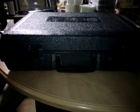Okay, hi gamers. I've been getting a lot of emails about the case, so I want to do a quick video so you can see the case. To me it's in very good to excellent condition — it's really good.